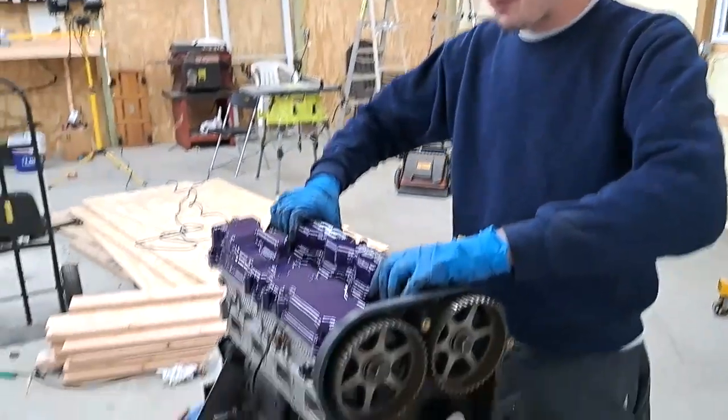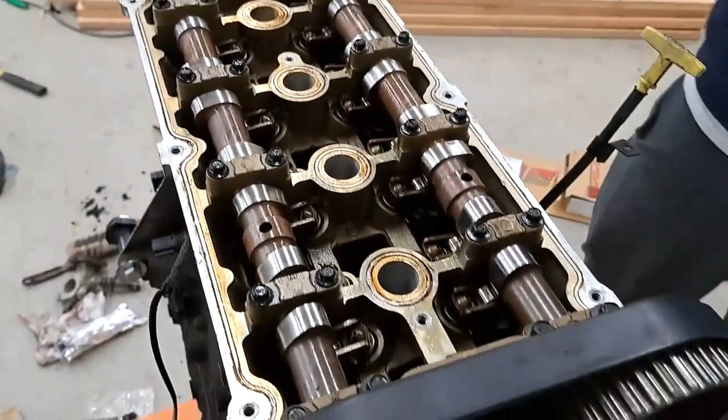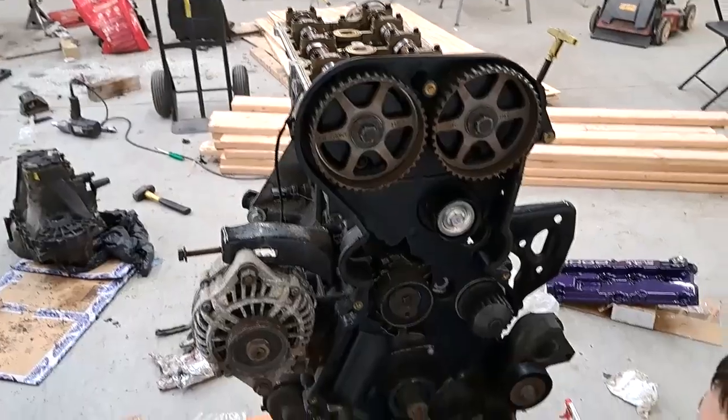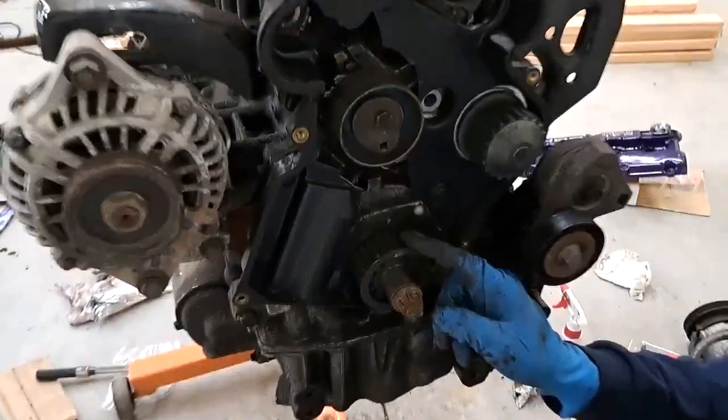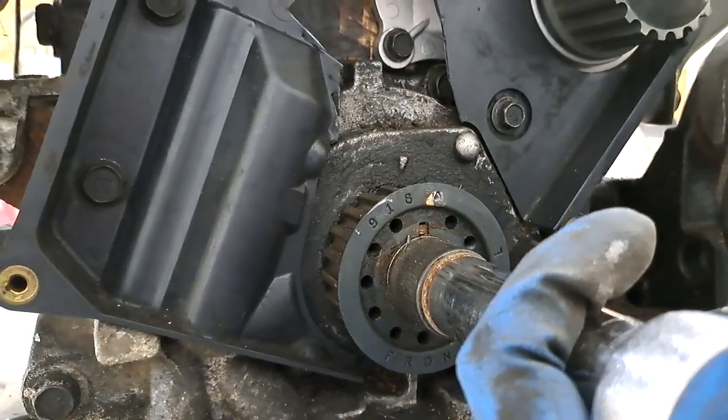When I usually do a timing belt, I take the valve cover off so you can see the holes in the dowels and I try to line them straight up. This is the crank mark. What you want to do is line those two arrows up on the crank and just go clockwise.